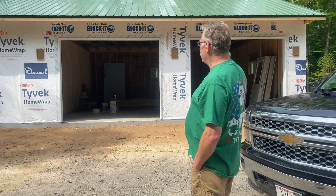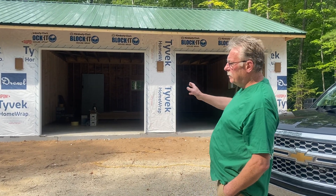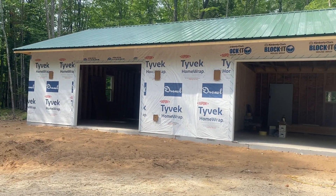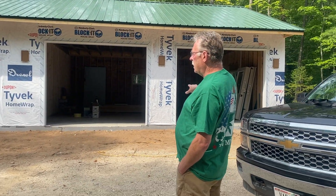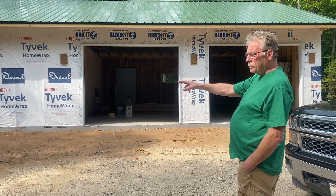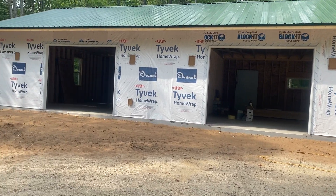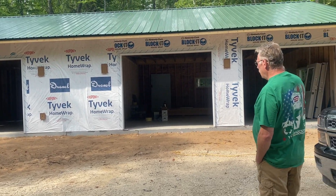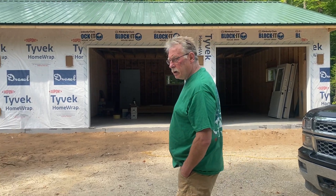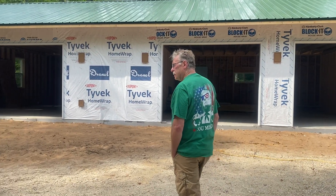There's my garage — 28 by 56. This area here is the parking garage, this area over here is the workshop. That's going to be insulated; this is going to be non-insulated, just for parking cars, storage, and maybe throw a lawn mower in there — miscellaneous.